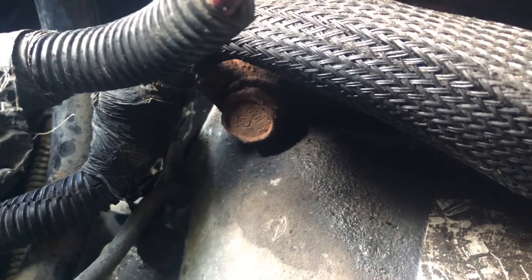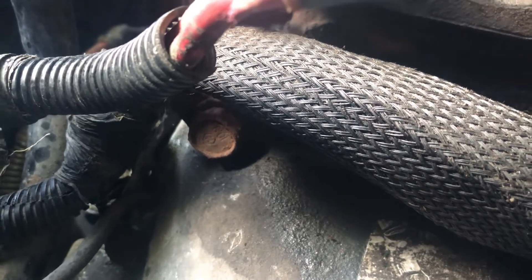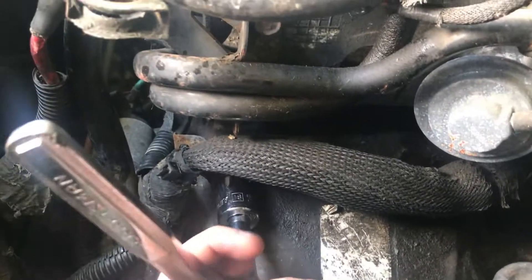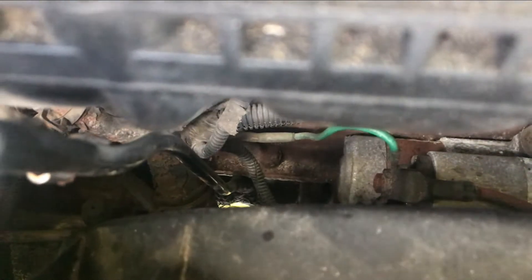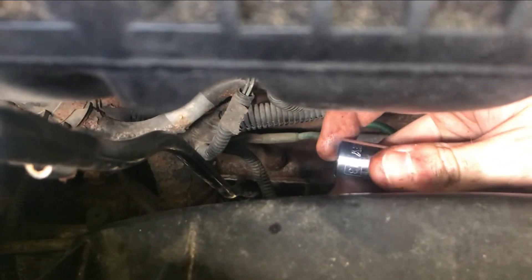Next there's a bolt right here that needs to come out — it's going to be an 18mm. You're also going to want to take off the ground wire from the alternator.